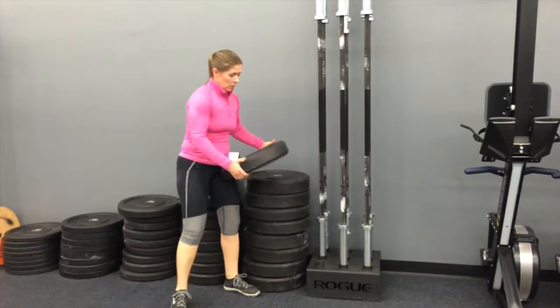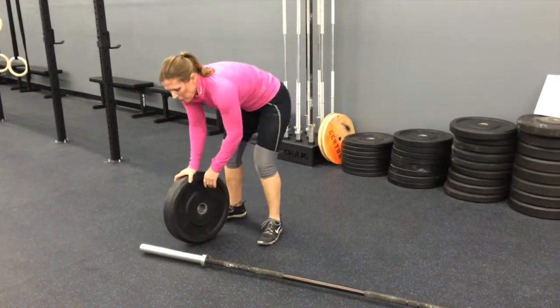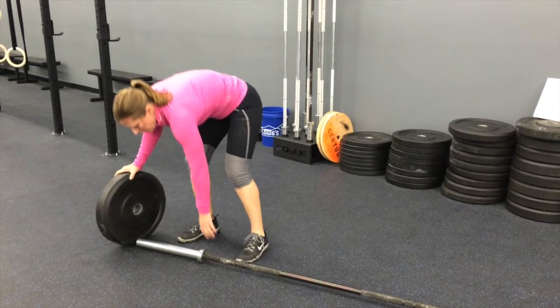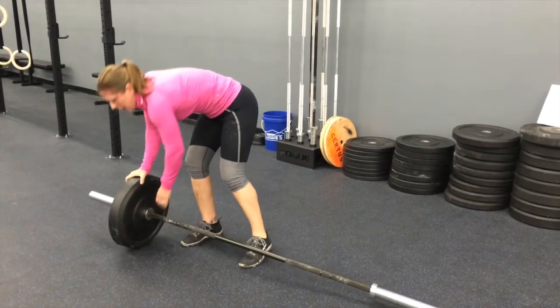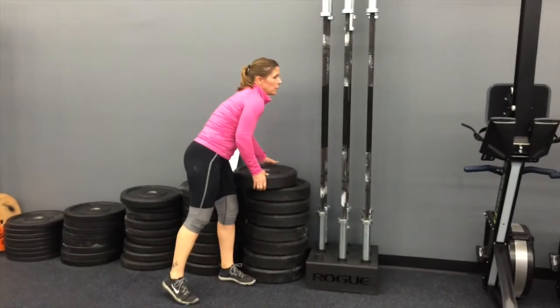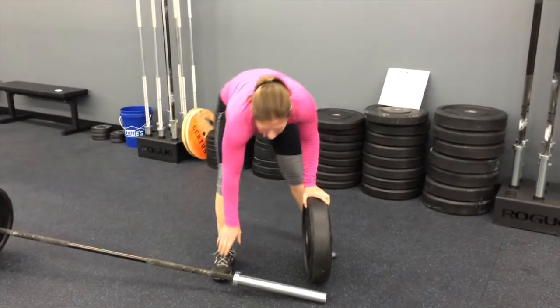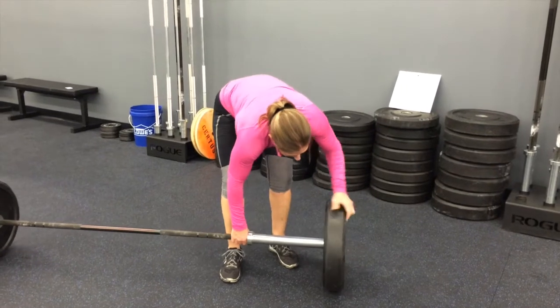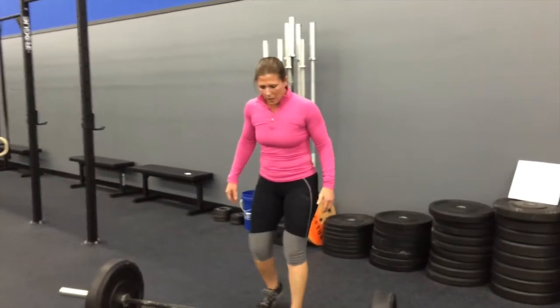These bumpers look really intimidating, but when you show people what they're doing and explain to them that it's a similar movement to picking something heavy up off the ground, and you show them the functionality and start them off light — so while this might be heavy, maybe somebody else is only doing 25 pounds, not 135.